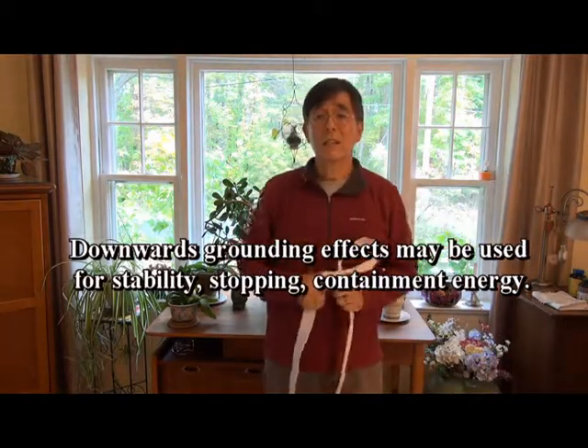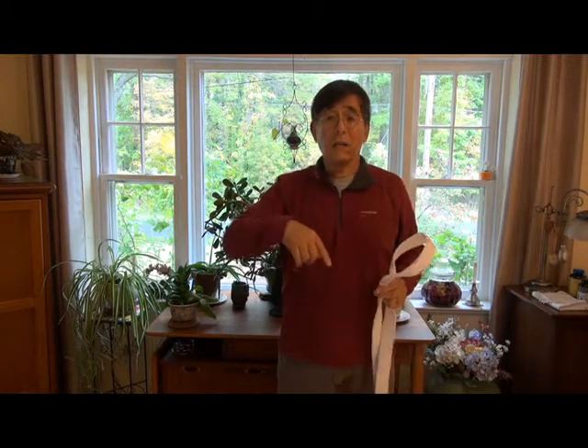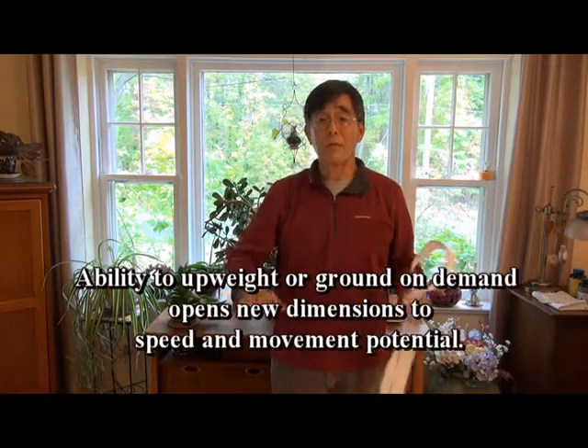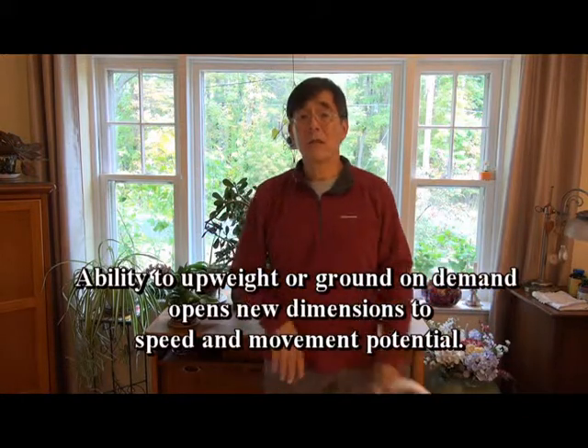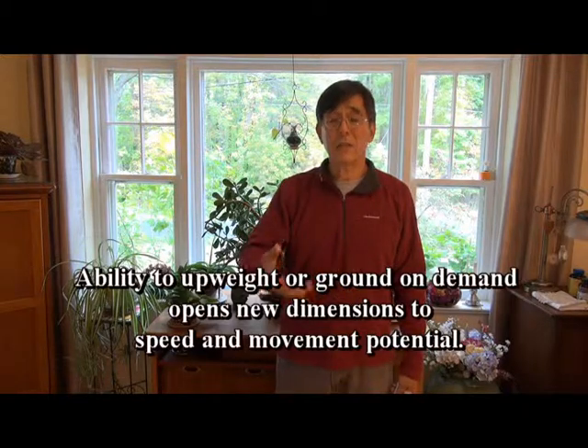Understanding the dynamics of the center helps us increase our biodynamics in all our movements by picking and choosing: do I need to be grounded, or do I need to be lifted up a little bit? Moving from the center gives us those options — literally using the full range of our biodynamics. We have grounded and we have upweighting that we can pick and choose from.